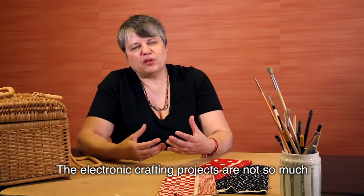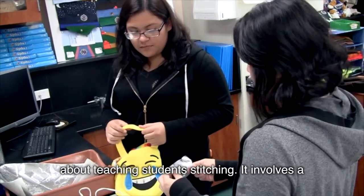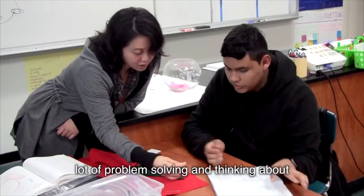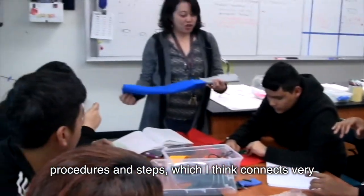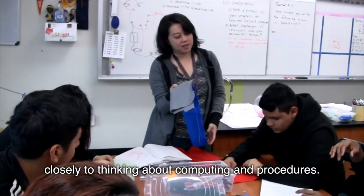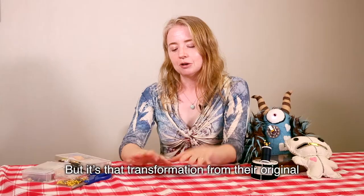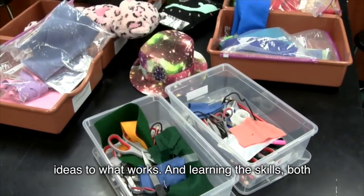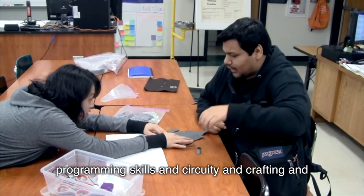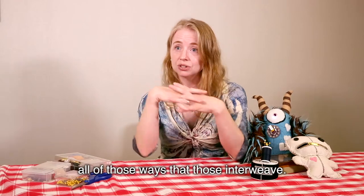The electronic crafting projects are not so much about teaching students stitching. It involves a lot of problem solving and thinking about procedures and steps, which connect very closely to thinking about computing and procedures. But it's that transformation from their original ideas to what works — learning the skills, both programming skills and circuitry and crafting, and all of the ways that those interweave.